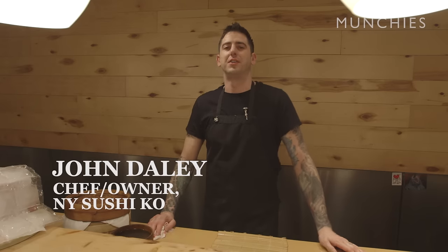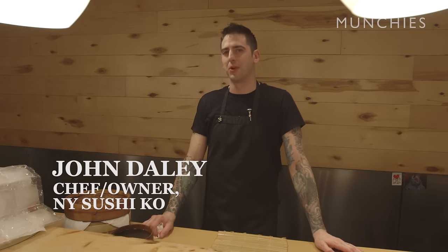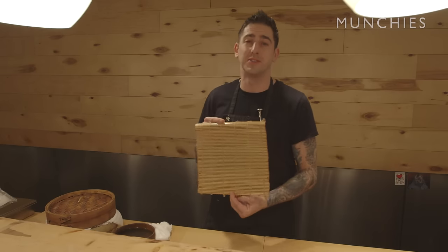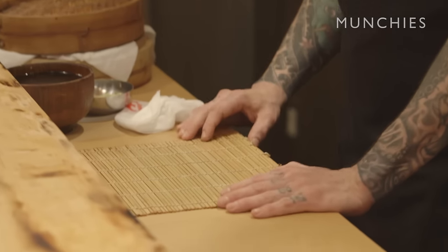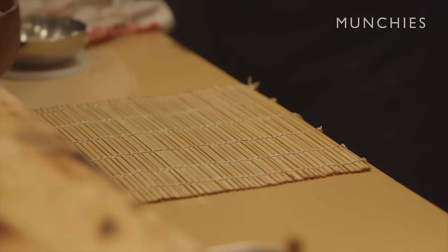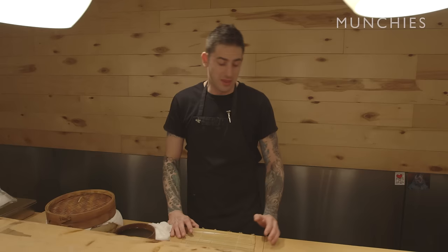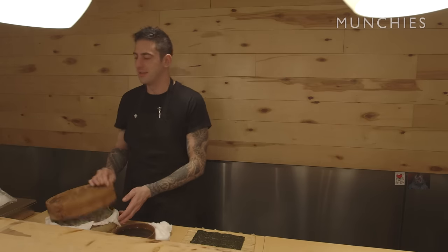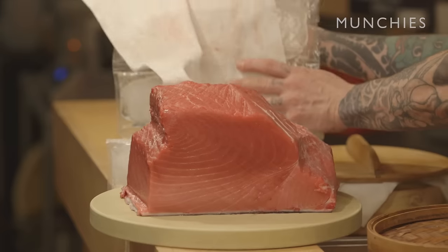My name is John Daly of New York Sushi Co. I'm going to show you how to make a tuna roll today. The first step to make rolled sushi is a mat, or makisu. You can find them at most major grocery stores and specialty restaurant shops. You'll also need some seaweed for your roll, as well as rice and properly sourced fish.